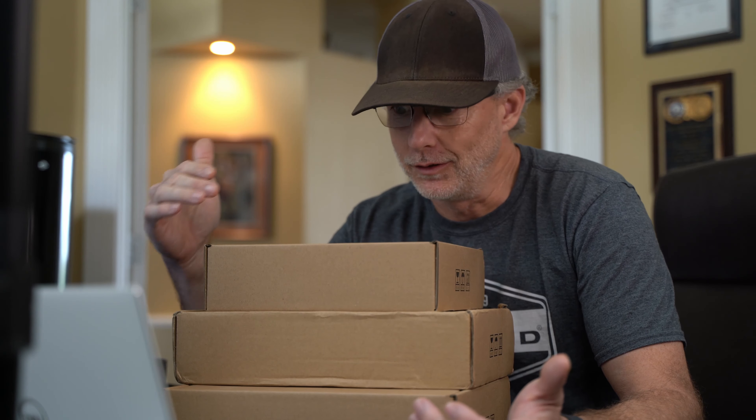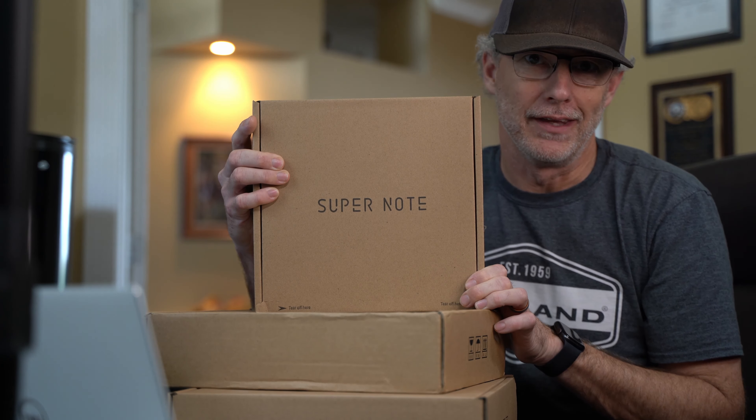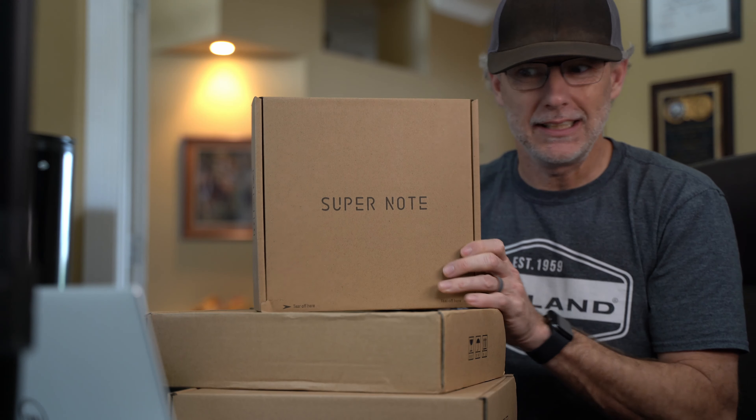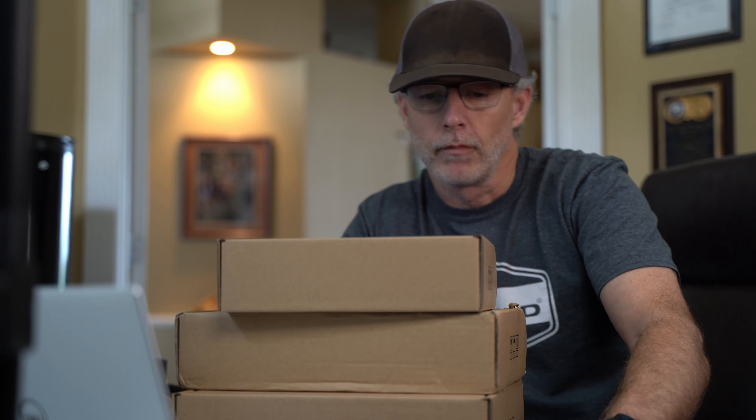Hey everyone, this is CPO here and check this out. Thanks to you guys for supporting me and my channel — liking, commenting, subscribing, sharing. I've got a care package from Arata. I've got three boxes that say Super Note on them and I don't exactly know what's in here. All three boxes are different sizes. Arata has noticed that my videos seem to be helpful to the community, and because of that they sent me some things so that I can help you with some questions you might have.